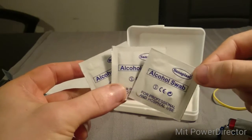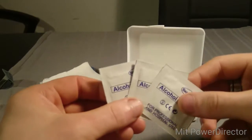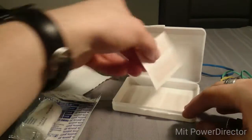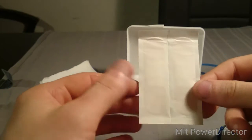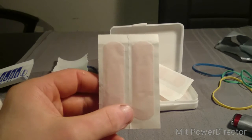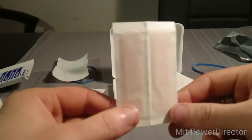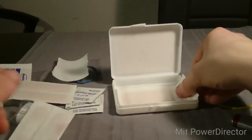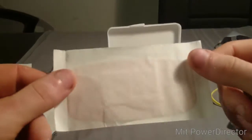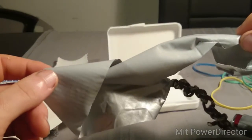We also have some alcohol swabs to keep wounds clean — always good to have. These also make excellent improvised tinder; they burn like hell, as I tested before shooting this video. I only have three left so I'll set those aside. Then I've got two bigger plasters and two smaller plasters, and right on the bottom there's another bigger plaster, so all kinds of wounds can be covered.